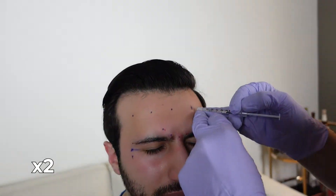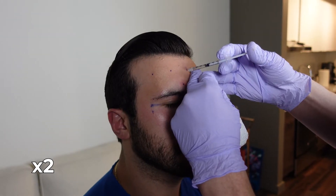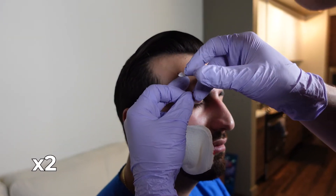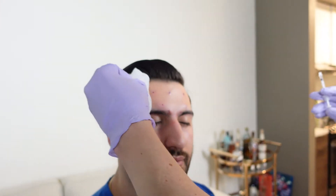It literally feels like almost a rubber band snap — maximum pain, it's not bad at all. With the frontalis you could have little blebs, which are normal — they'll go down in about 20-30 minutes. So don't freak out if you walk out looking like you have a bunch of bubbles in your face. And that's it for the frontalis.